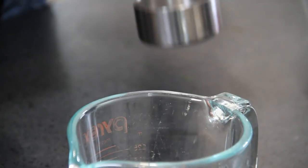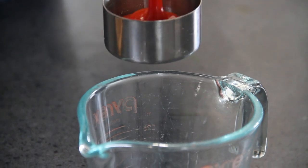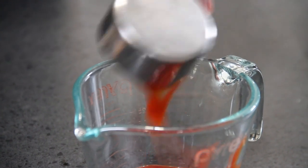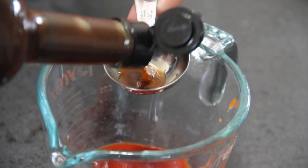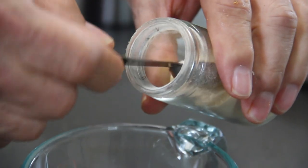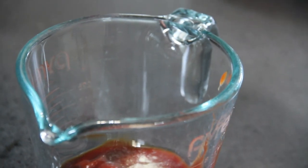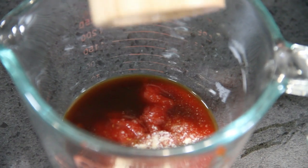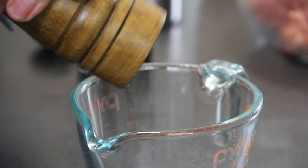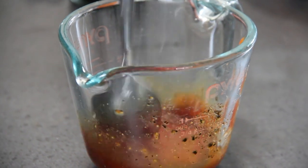Now our meatloaf is all mixed up. I'm going to make up my all-time favorite secret sauce by adding about three tablespoons of ketchup to a measuring cup, followed by — yes, you guessed it — a tablespoon of Worcestershire sauce, a dash of garlic, about half a teaspoon just according to your taste, a little crack of salt and ground black pepper. Simply go ahead and mix this up.